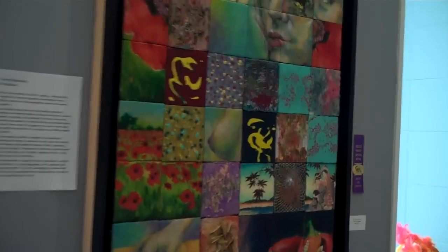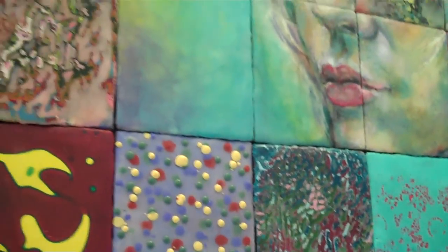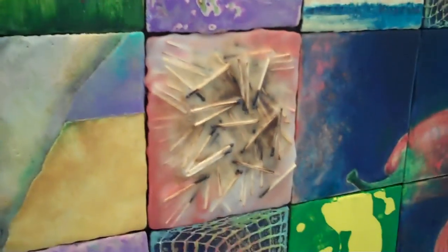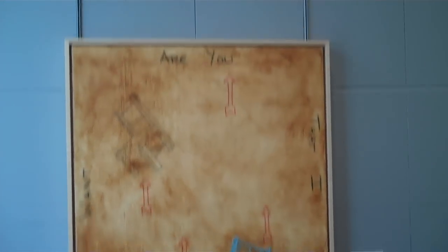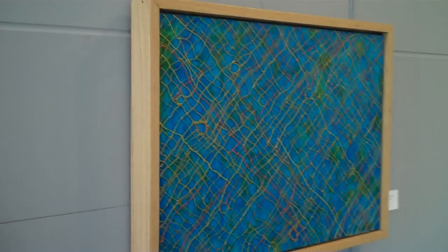The thing about this work is you have to get a close-up view of the pieces because the surfaces are all so different. Encaustic is such a great material. It's very versatile.